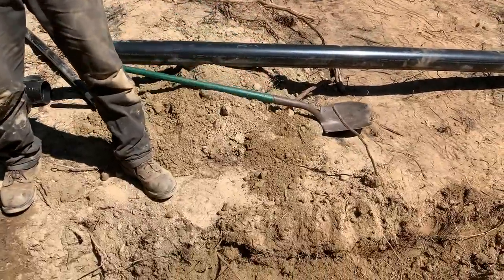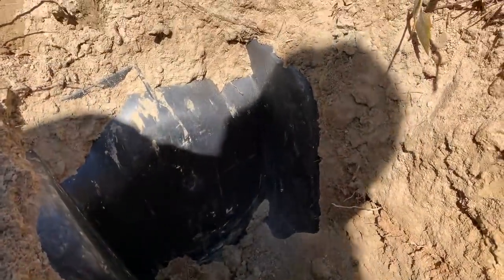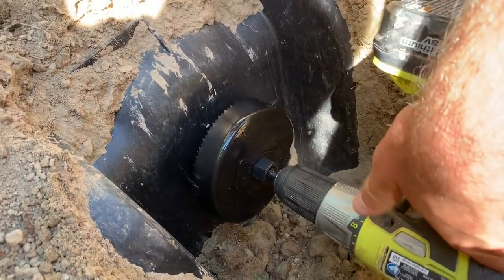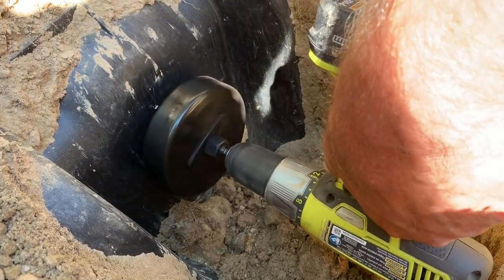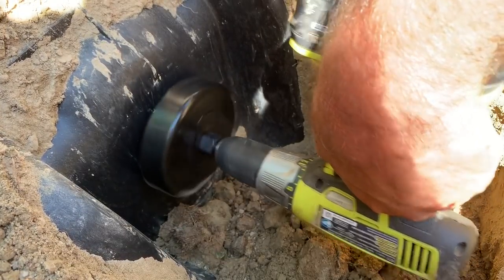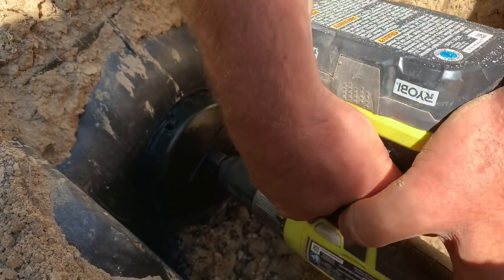All right, that should be good. Let's drill the hole now. I've got to get out of the way of the filming. That looks pretty good. Almost through!